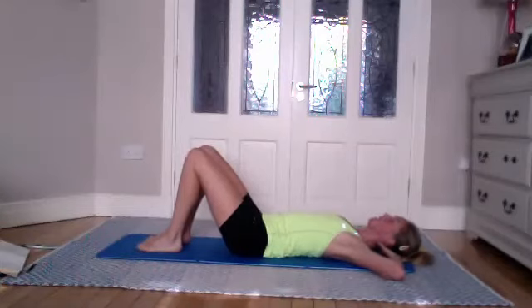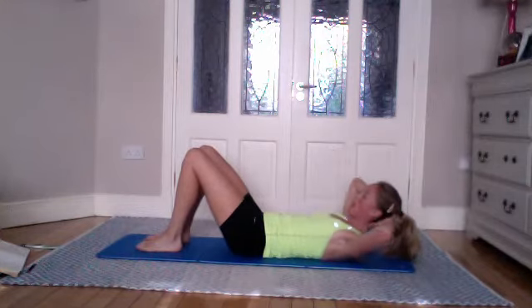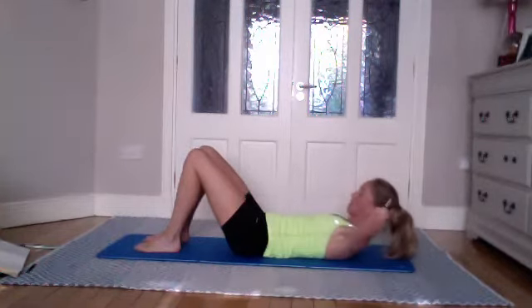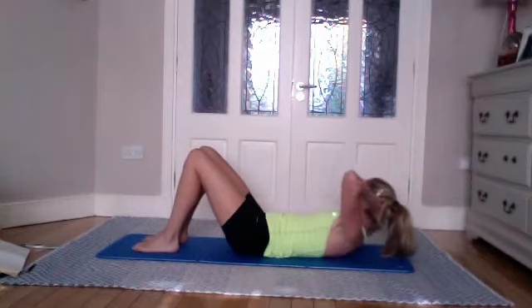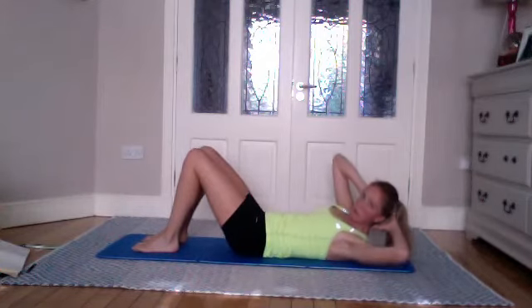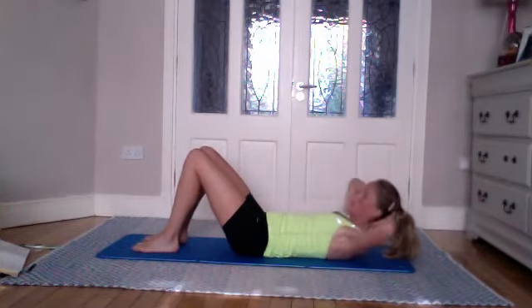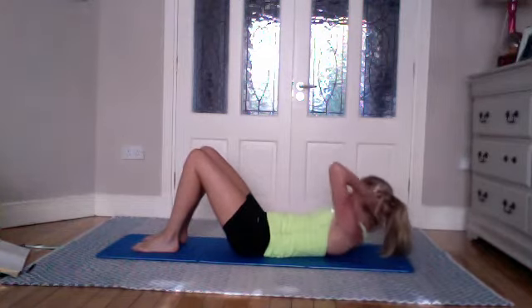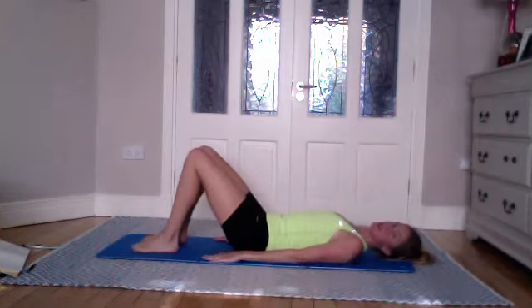Place the feet down. Take an inhale, hands behind the head, feet in line with your hips, knees are wide. Inhale, and on the exhale come up and rotate to the left side. Inhale, rotate back to center, staying up in your ab prep. Exhale to rotate to the right side, inhale center, exhale rotate, inhale center, exhale rotate. Keep going — let's go for four more, three, two, one — lower down.